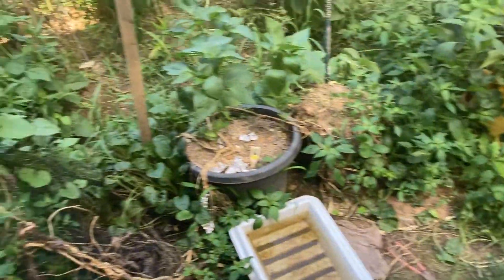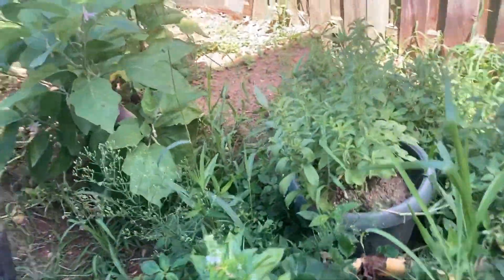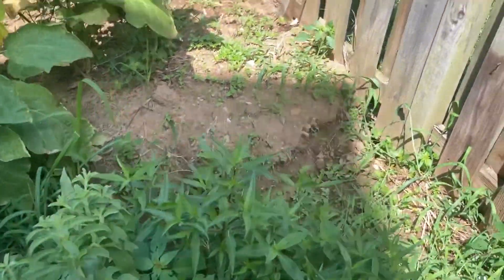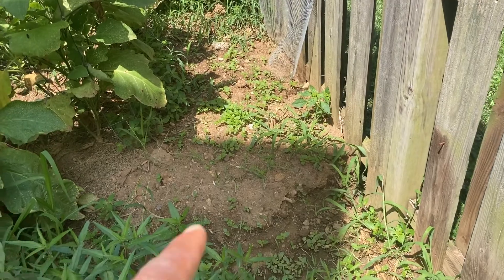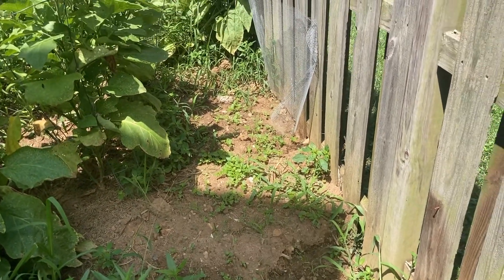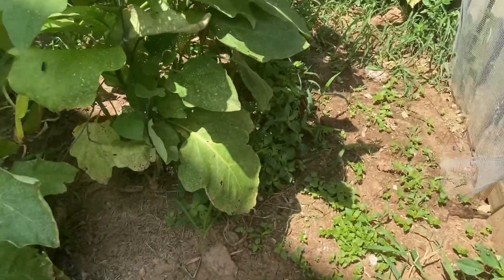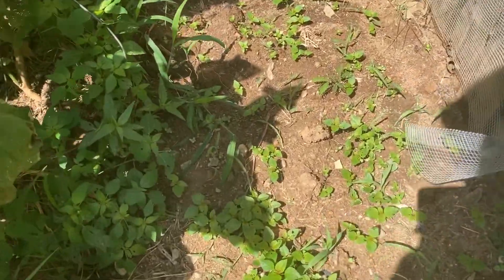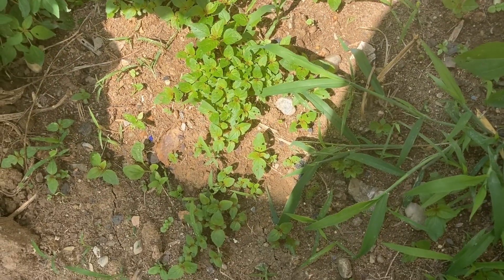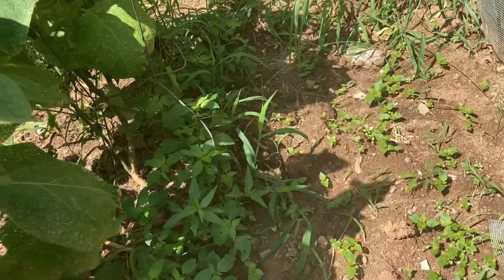I just want to show y'all the garden right now. I threw those potatoes over there — they didn't come up. At least not yet; they might come up next year. But you see that area right there? I just see a bunch of weeds in there. I'm pretty much not gonna do anything with it — just gonna leave it alone. I don't see any new potatoes coming out, and that's fine. But it was an experiment. I bet something will come up next year.